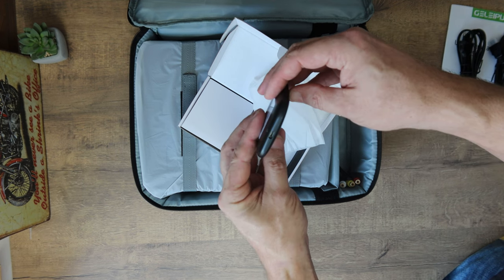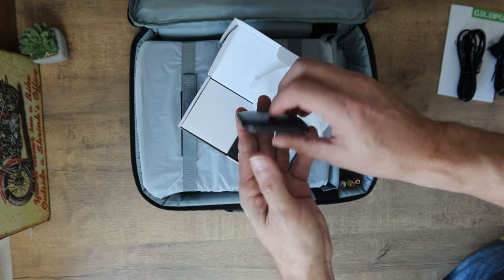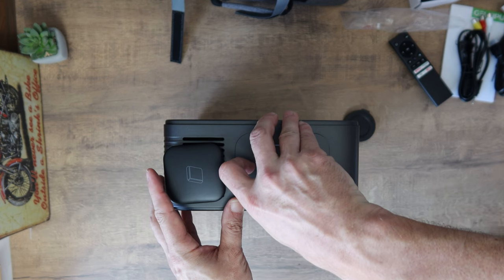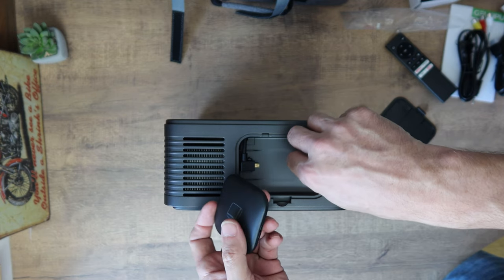I wondered how strange it is to have an Android projector that is actually not Android — you have to connect an external TV box to make it Android. I've never seen anything like this before. It soon turns out that this is a bit like in the folktale, when the peasant brings a pigeon as a gift to the king, but when he gives it away, it flies away — thus fulfilling the wish. That is, it brought a gift and it did not.